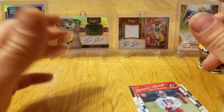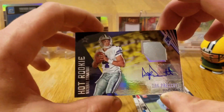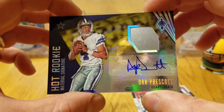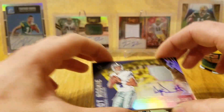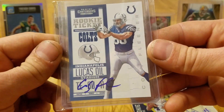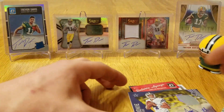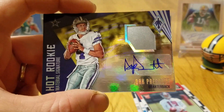So that's it for this Loot Locker, guys. That was incredible. One hit — Dak Prescott Hot Rookie Material Signature, numbered to 49 — insane. Such a nice card, just beautiful. And the little extra from the Loot Locker: Kobe Fleener Rookie Autograph. That's it for this video, guys. Thanks for watching and I'll be back with another video soon.